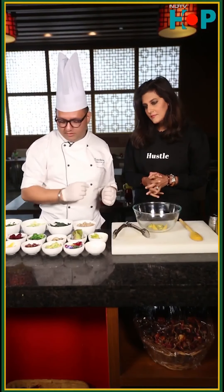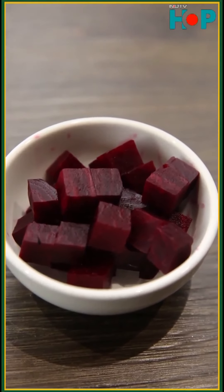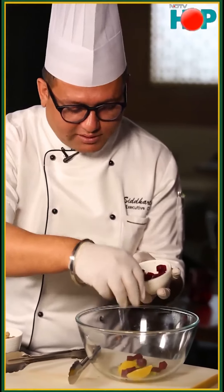So it's a mixture of sweet and sour taste. And some beetroot — beetroot contains the highest percentage of iron. Good for your health as well.